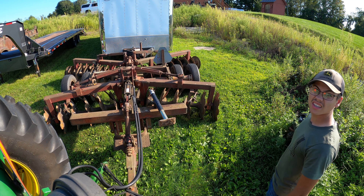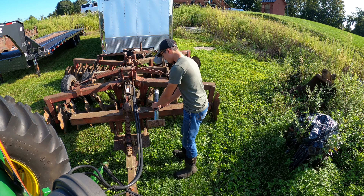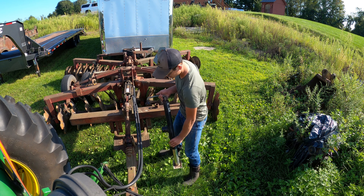We're over here. I had to figure out the tractor a little bit. I haven't driven it too much so I don't really know what all the gears are — pretty complex system.